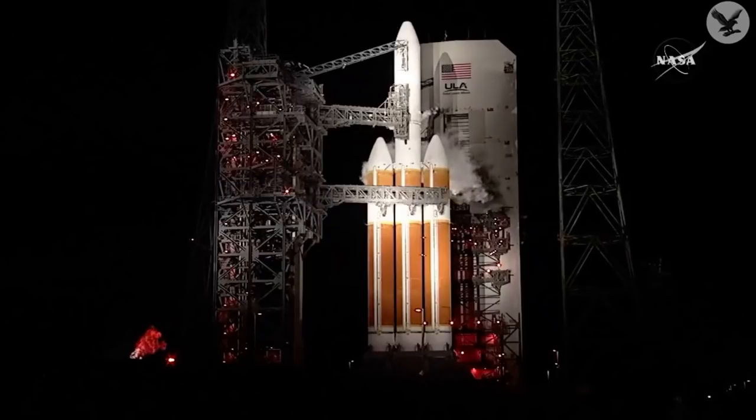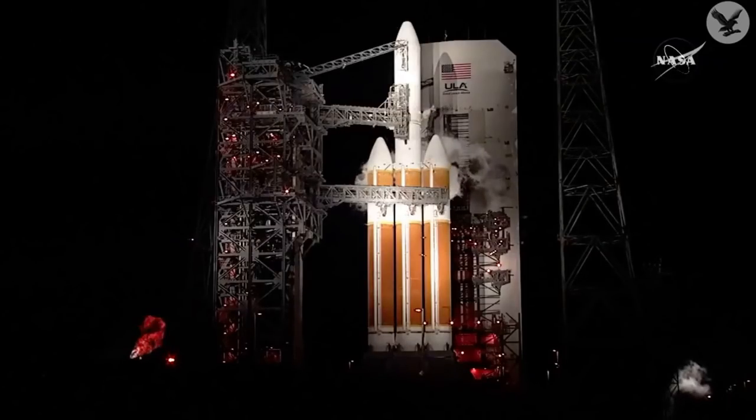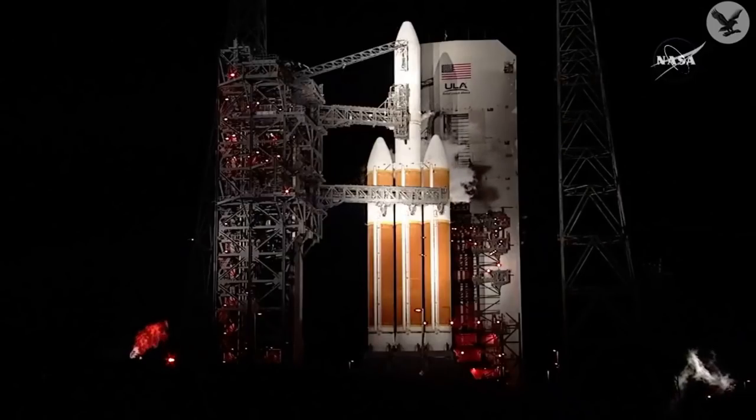LC fuel one. Go. CBC LH2 topping and conditioning are active. Roger. LCG home on. Go. This is ready. Roger. This is ready. Roger.